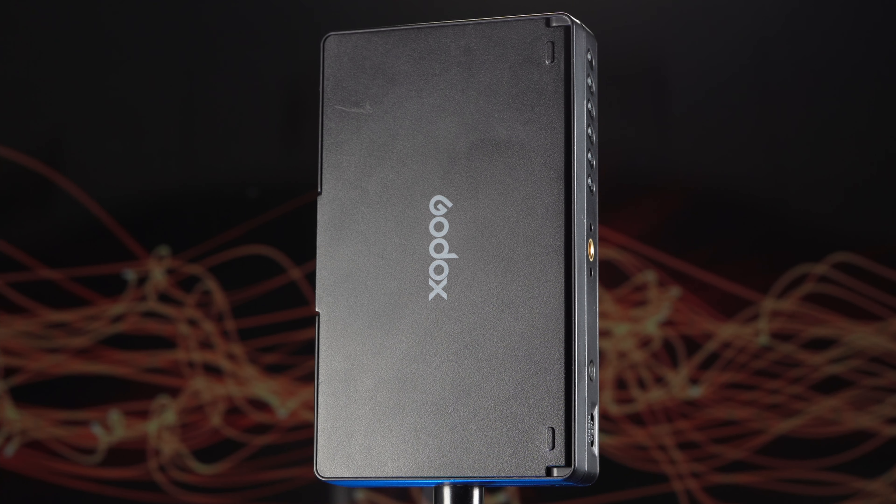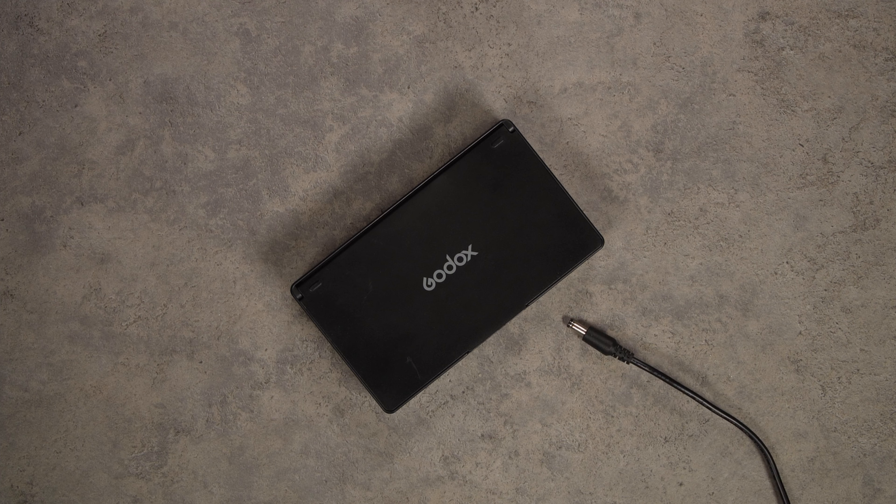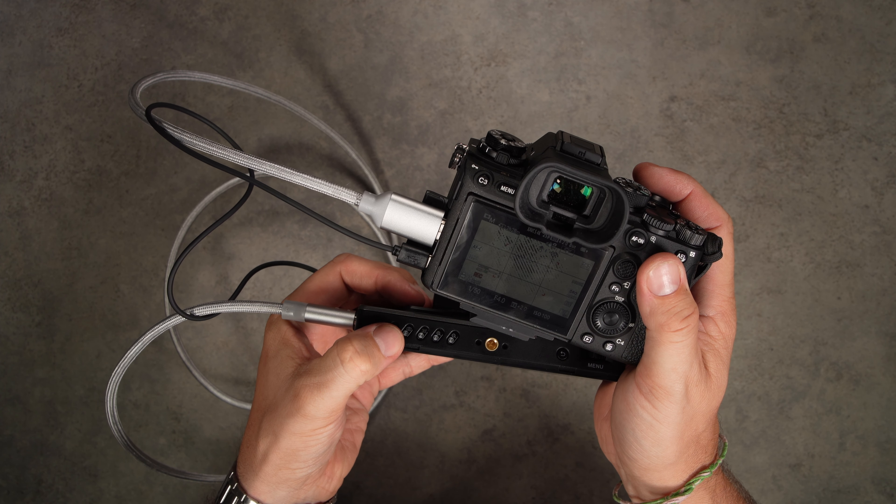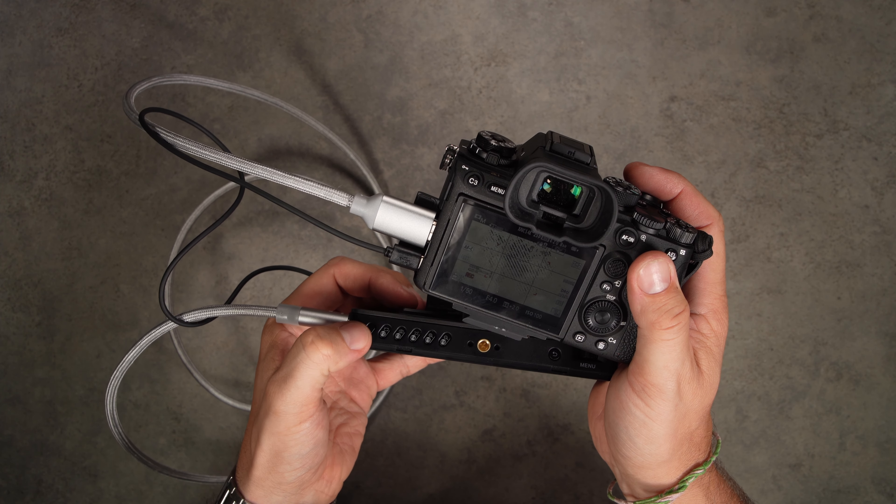The GM55 is the first monitor this brand offers, and based on the high quality of their innovative products, we know they can make a great device, but they'll have to innovate in order to stand out among the competition. This is a touchscreen monitor that comes with a 4K HDMI output, accurate colors, 160 degree viewing angle, custom LUT support, multiple powering options, assist features, and is one of the few field monitors in this price range that includes a camera control feature.